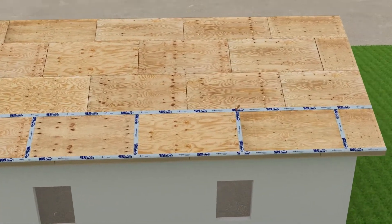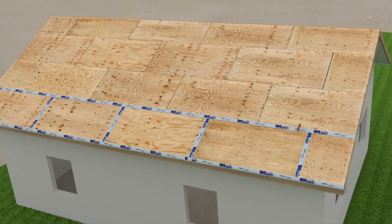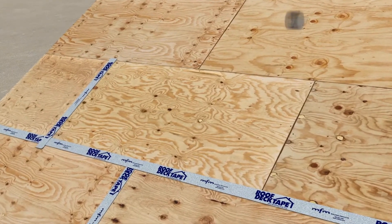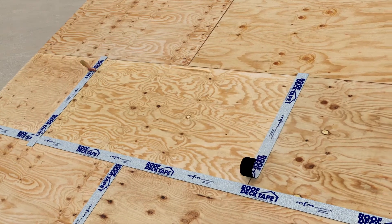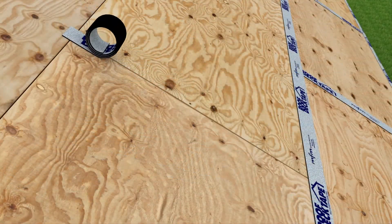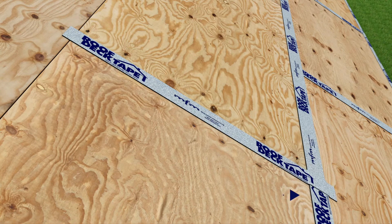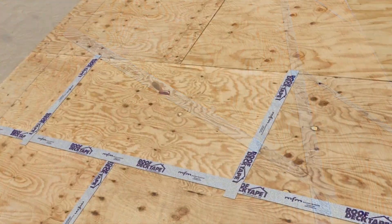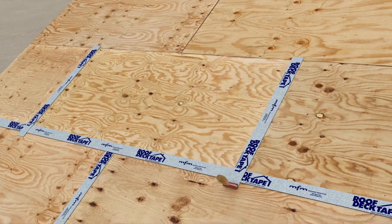You will now flash the next course of vertical seams. Again, make sure that the MFM Roof Deck Tape starts approximately an inch and a half above the upper horizontal seam. The membrane must extend onto or even over the lower section of MFM Roof Deck Tape. Continue flashing and hand rolling the rest of the vertical seams.